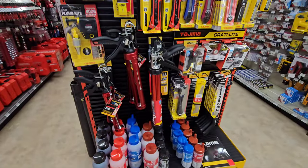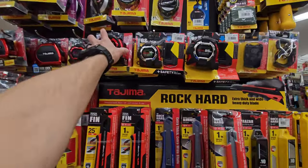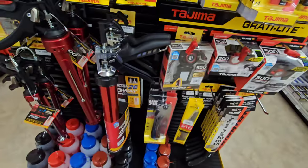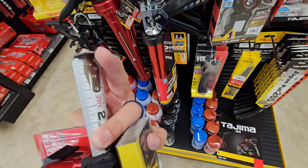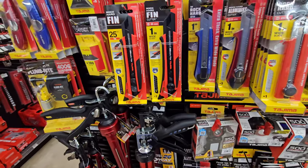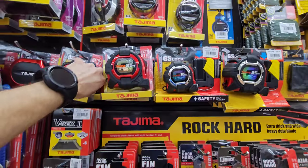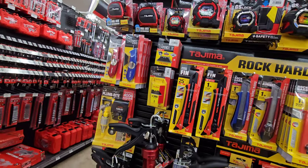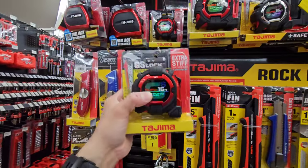Chalk line, saws, Japanese saws, lights, blades, Tajima. I actually saw these online - this is the first time I've ever seen these in hand. Double sided, very rigid, looks like very strong quality tape. And they have their own chalk line accessories. If you know anybody who has these, let me know how these are - maybe we can bring them to the channel.